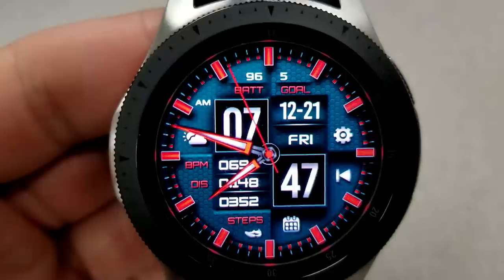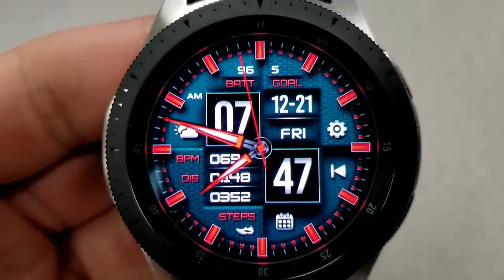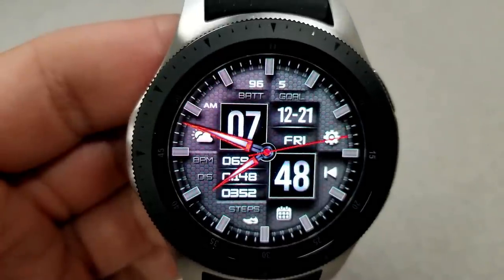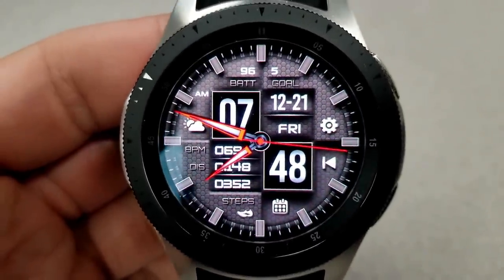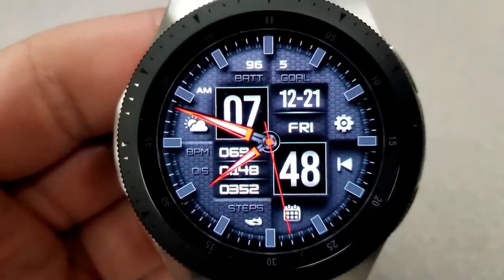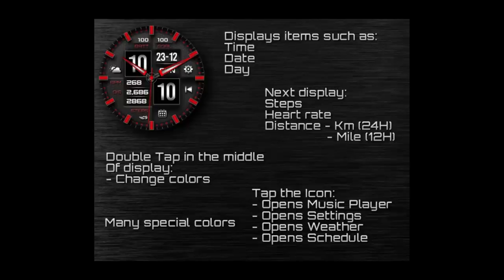For activity information, you have your battery remaining and steps goal at the top, the date is to the right, and your heart rate, distance traveled, and step count are all displayed on the bottom left-hand side. This one also comes pre-loaded with four fixed app shortcuts and a red and black AOD mode.